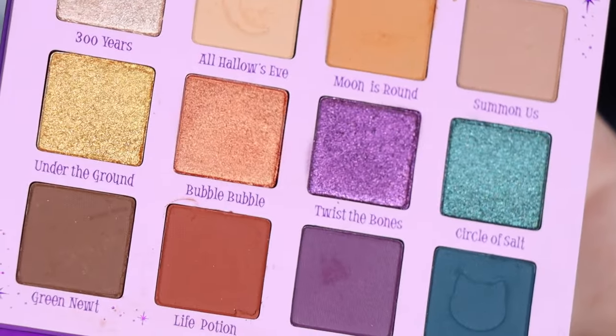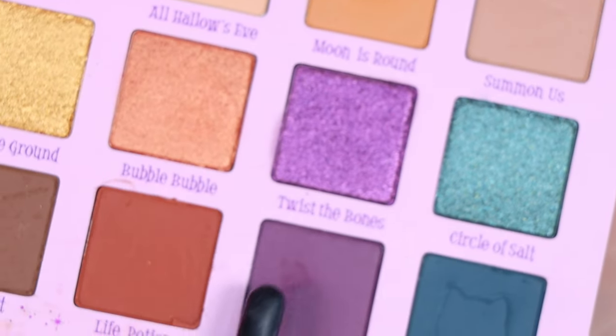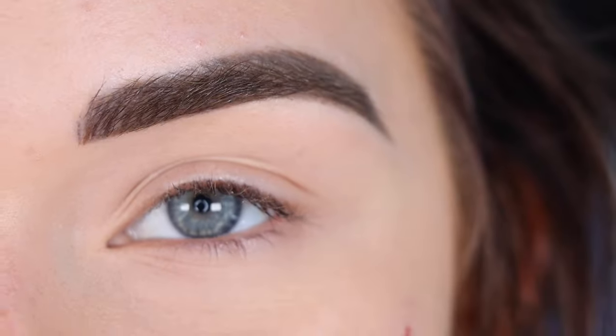I have not used this palette yet, but I'm excited to dig into it. I think today I'm going to play with the orange and purple and try to do a look with those. So let's get started.